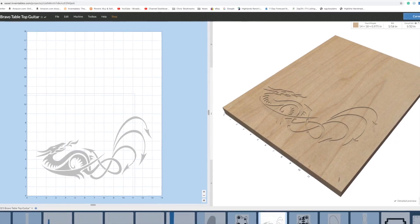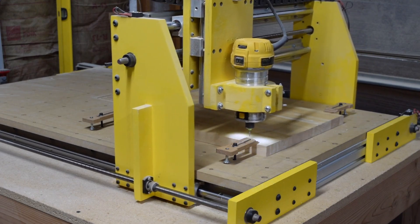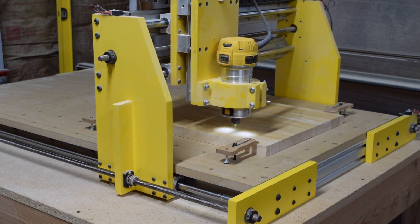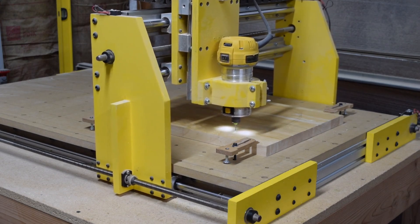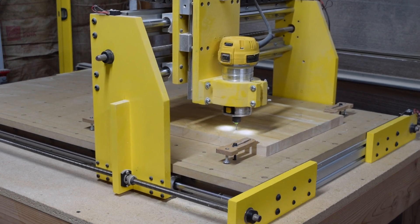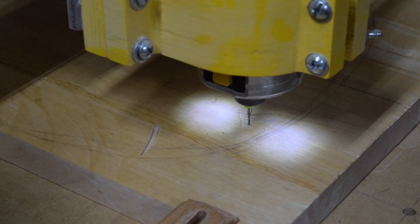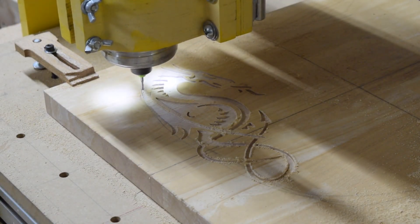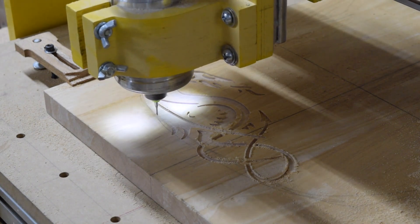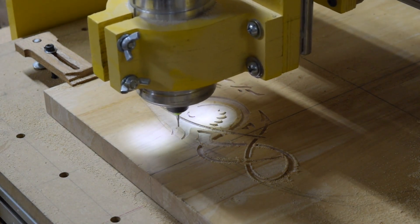The first carving operation on the upper body blank is the dragon inlay design I've come up with. I'll start by cutting it using a one-sixteenth-inch diameter two-flute spiral upcut bit to do most of the hogging out of the wood, then come back and do a finishing pass with a one-thirty-second-inch diameter bit to add details and clean up the carving.